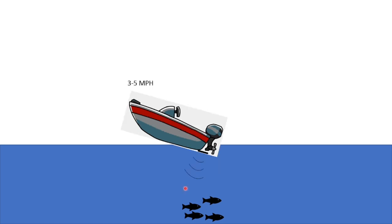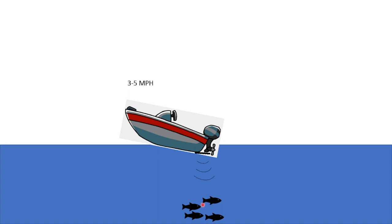To correct that, we take a reading while we're going three to five miles an hour and find out what the offset of the transducer is. Optimally, going three to five miles an hour with the boat pitched up, our transducer is level and we're looking straight down. Now that we understand why we do it, let's dive into how we do it using the 0.1 antenna.